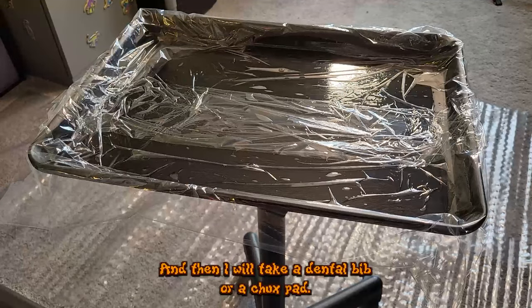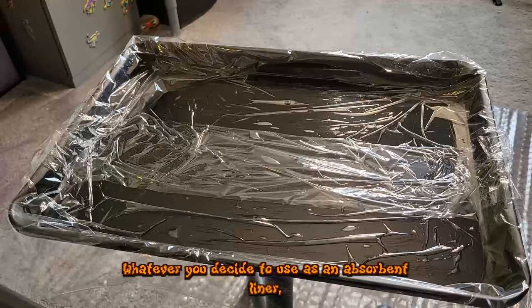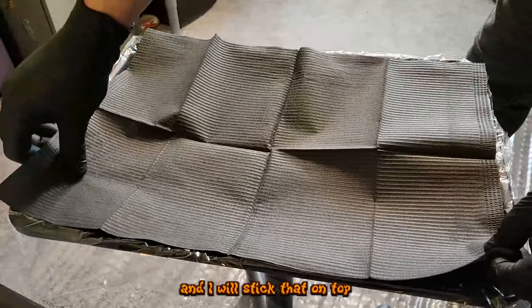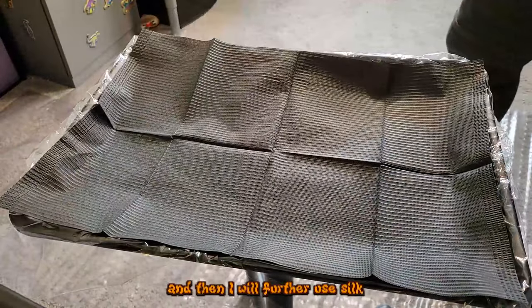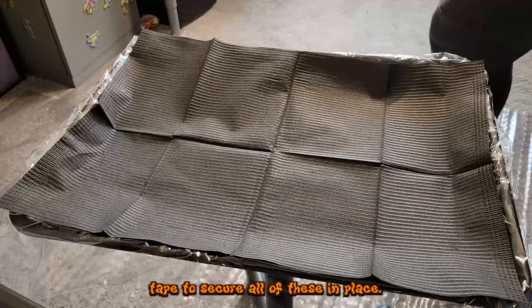I then take a dental bib or a chucks pad — whatever you decide to use as an absorbent liner — and stick that on top. I further use silk tape to secure everything in place.